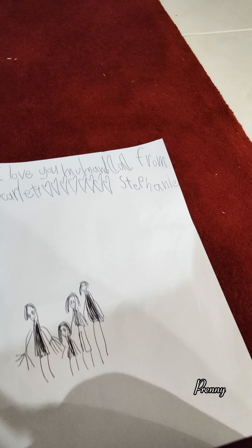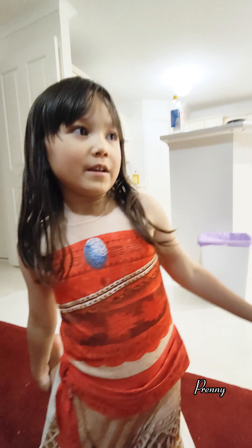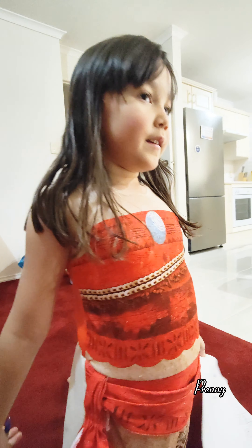Steph. Stephanie. Stephanie. Why does it have a P instead of... It's P-H but it's pronounced as F. Yeah, but why does it have an F? That's just how it spells. Oh, okay.